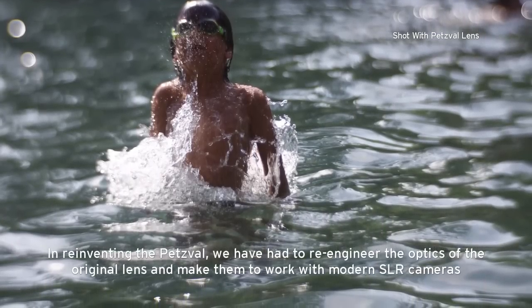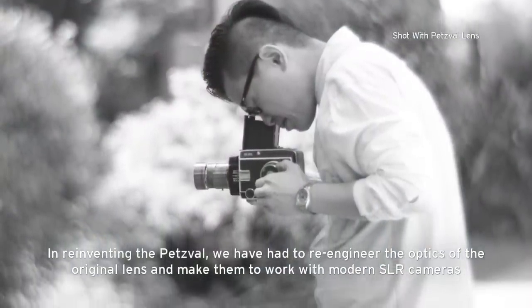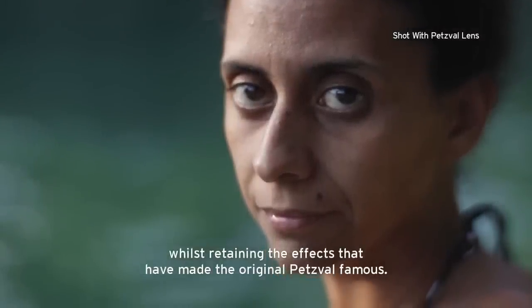In reinventing the Petzval, we have had to re-engineer the optics of the original lens and make them work with modern SLR cameras, whilst still retaining the effects that have made the original Petzval famous.